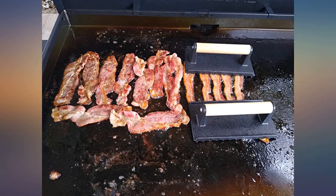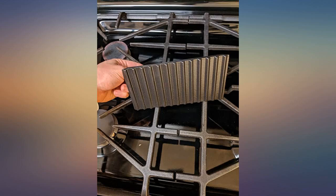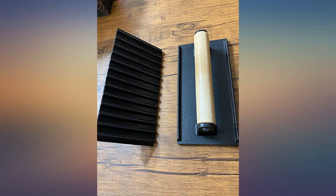I loved the packaging, and I'm really excited with the quality. It feels solid and will use at all our BBQs this summer. Great addition for the flat top — sturdy, well made, and easy cleaning.